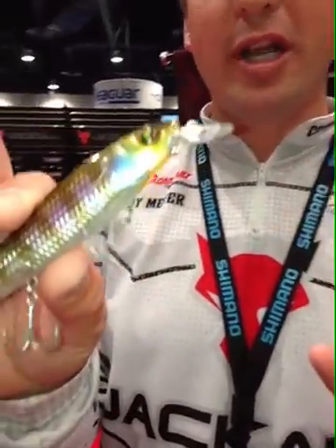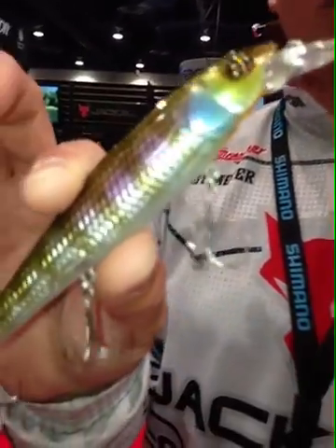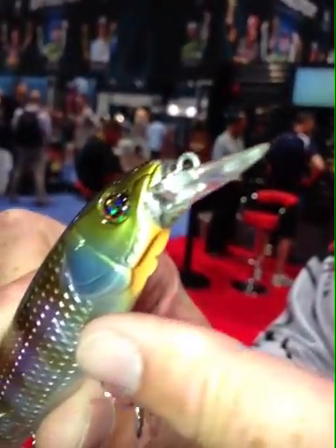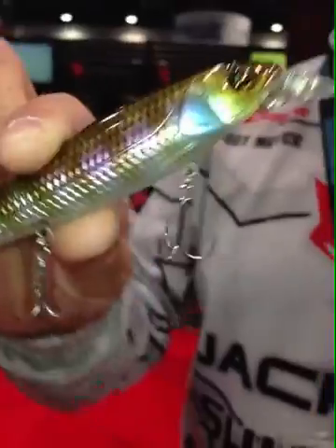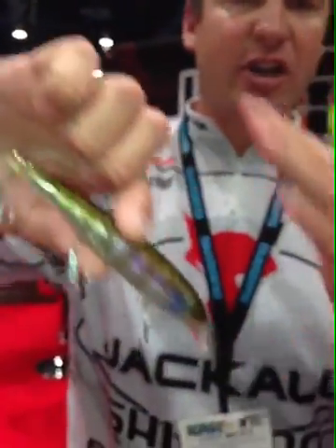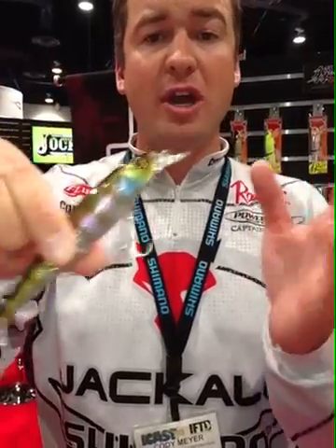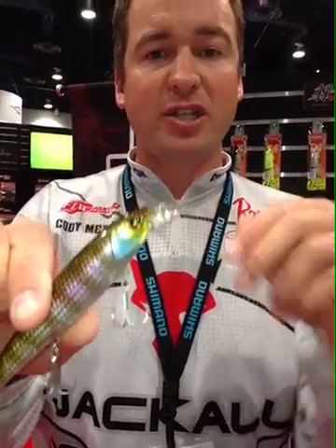Next thing we've brought out this year is the Jackal Jockey 120. It's a very unique topwater jerkbait, kind of all-in-one. It's going to sit in the water like this — the water line is going to be about like that. What you're going to want to do is crank this thing down — you can either jerk it down or crank it down and it's going to swim back up. So it's going to mimic a bait fish fleeing down and then fleeing right back up.